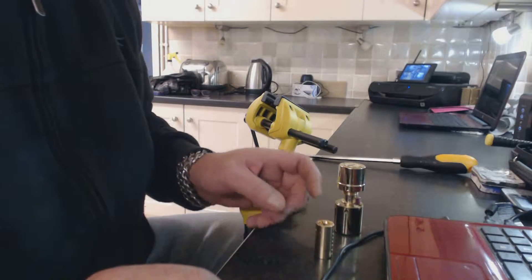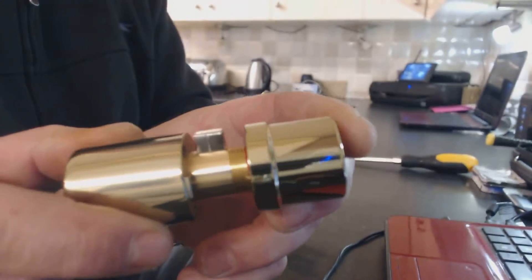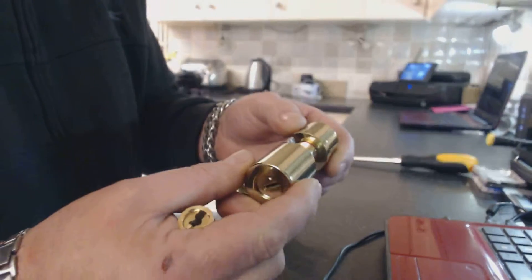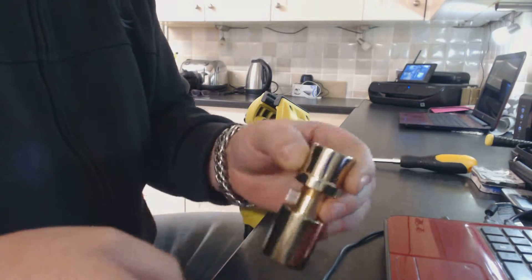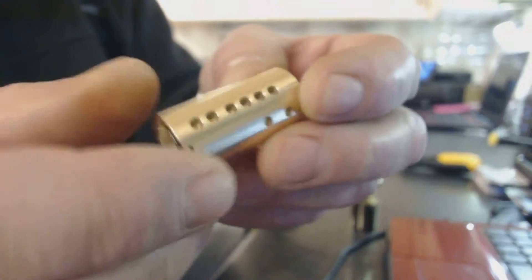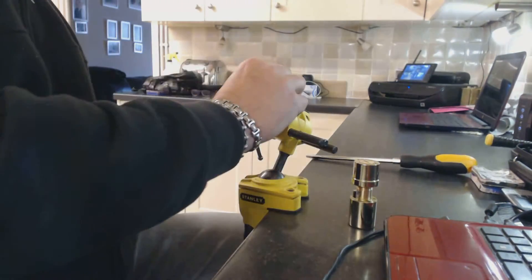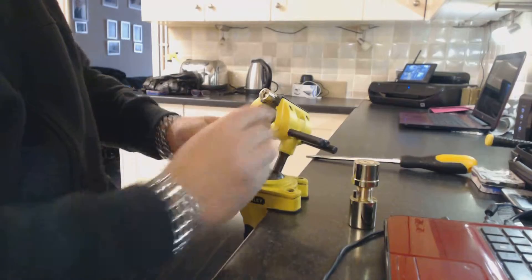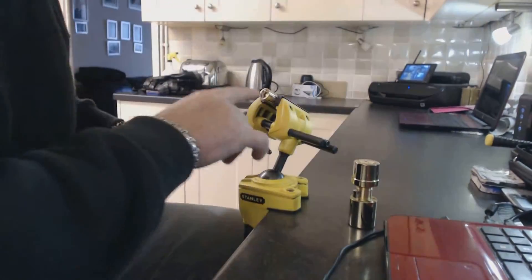Hi, welcome to Rowthorns Locksmiths and Locksmith Training. Today we're having a look at a BANAM dimple lock — a quality lock. A locksmith sent me these and said can I do a video of opening them. He also sent me a spare cylinder, 12 pin, for a BANAM. I've cut this open and it took me one and a half minutes to open this one.